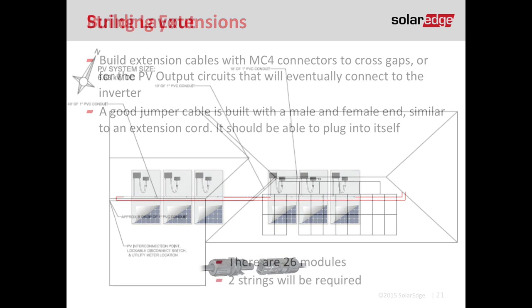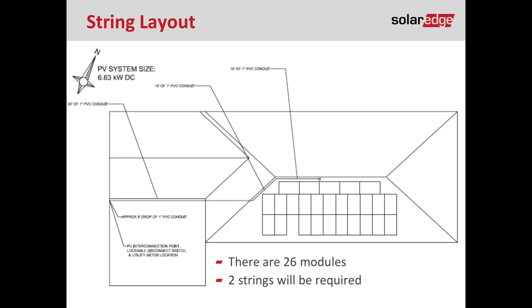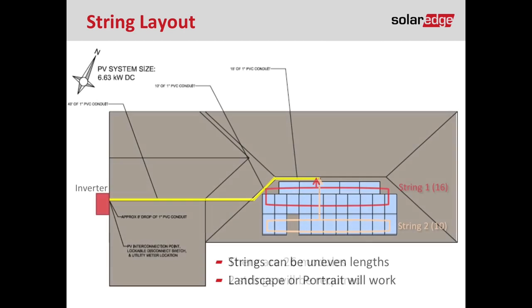Here's an example site plan with 26 modules requiring two strings. New SolarEdge installers may be unfamiliar with making a series circuit, but basically we're making a loop — positive to negative — and by the end of a string, we should have two conductors coming out: one red and one black. I chose a string of 10 and a string of 16 based on how the modules are oriented on the roof — some landscape, some portrait — and the bottom row is a completely separate string. You can bridge gaps like a roof vent by making a jumper.